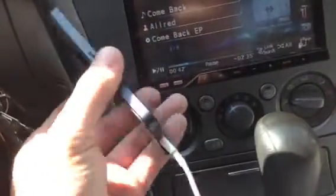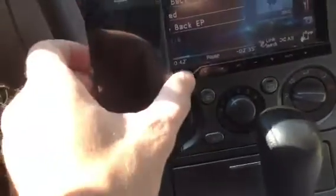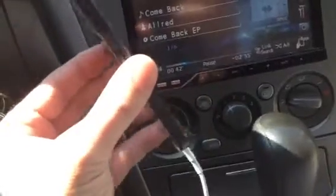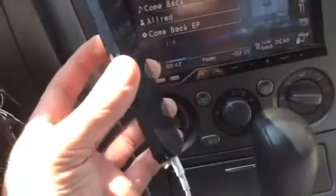With this new dock connector, obviously people are going to have to go out and buy new accessories for it. I have a few accessories that I use — I have a dock that I set it in, which I'm going to have to buy a new one, which is kind of upsetting. I've also got an iHome which is rendered useless at this point, so I'm a little annoyed about that.